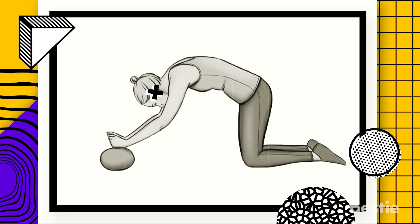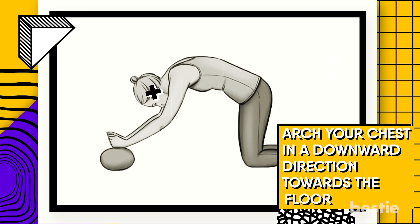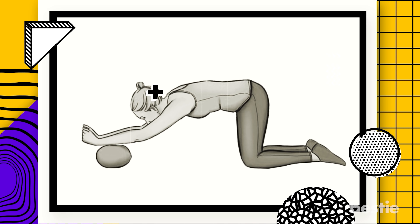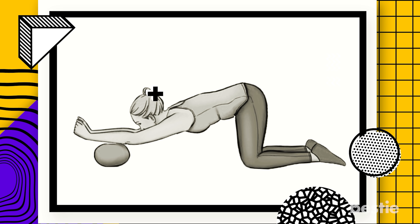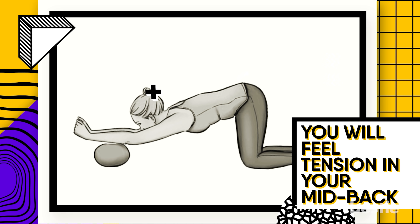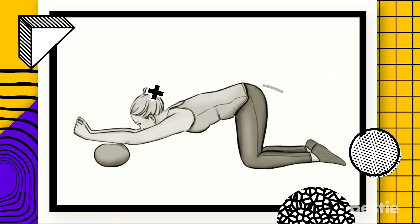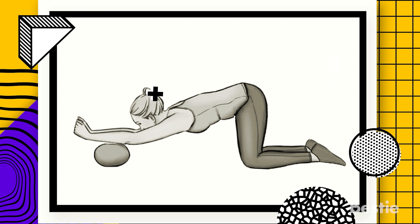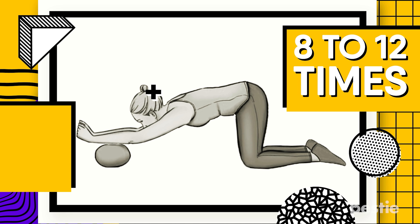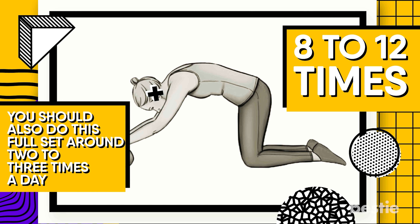Once in position, you will need to round your middle back up. Then begin to breathe in and breathe out. While you're breathing out, arch your chest in a downward direction towards the floor, making an arch-like shape. You will feel tension in your mid-back. If you feel it in your lower back instead, move your butt closer to your heels. You can do this 8 to 12 times per set, and do 2 to 3 sets a day to decrease your back pain.